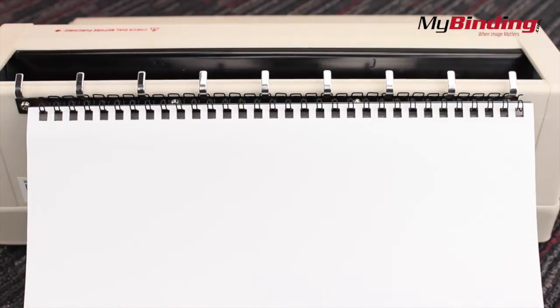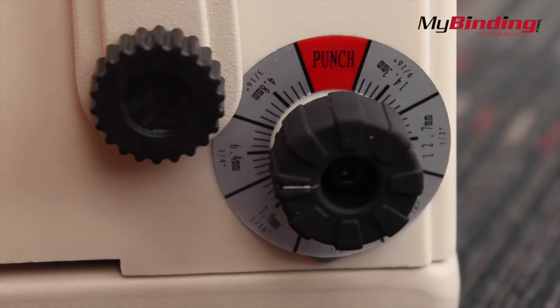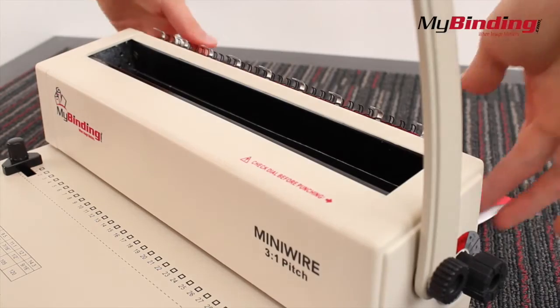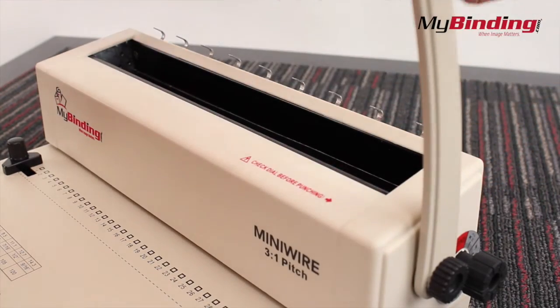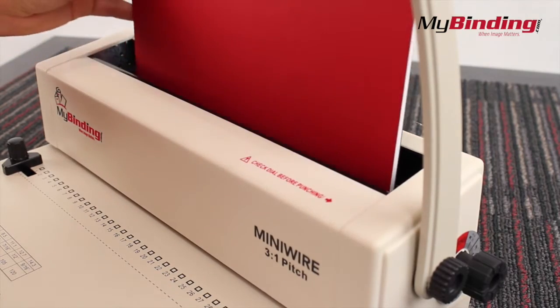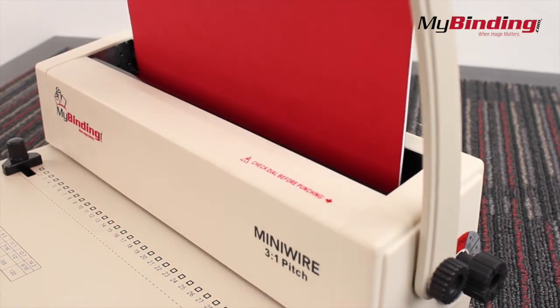Then thread your pages into the binding. When you're done punching and adding all your pages, adjust the right knob to the correct size wire you're using. Then remove the book and place the binding down into the crimper. You're placing the opening of the wire into the machine. The magnets will help hold it into place while you pull the lever firmly down.